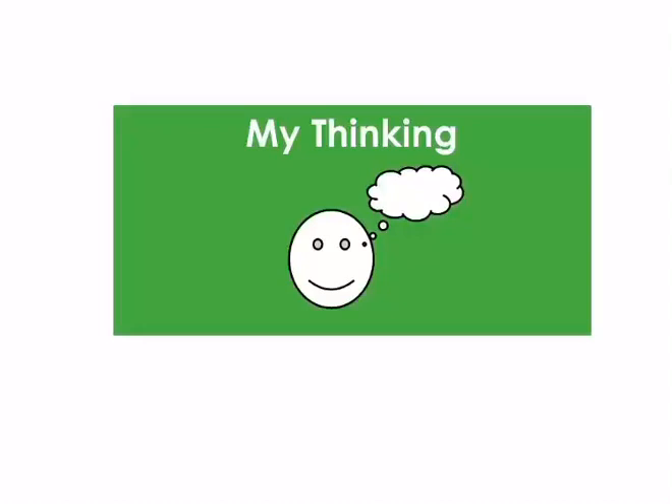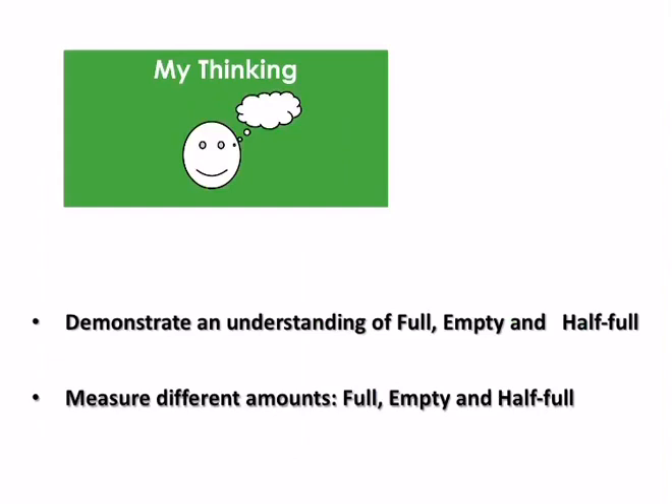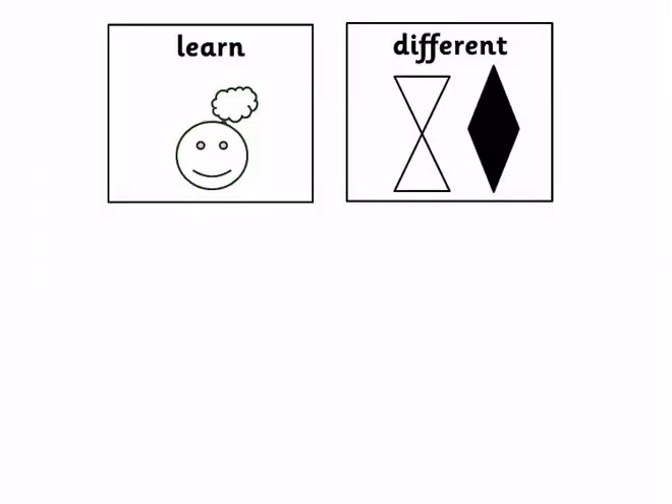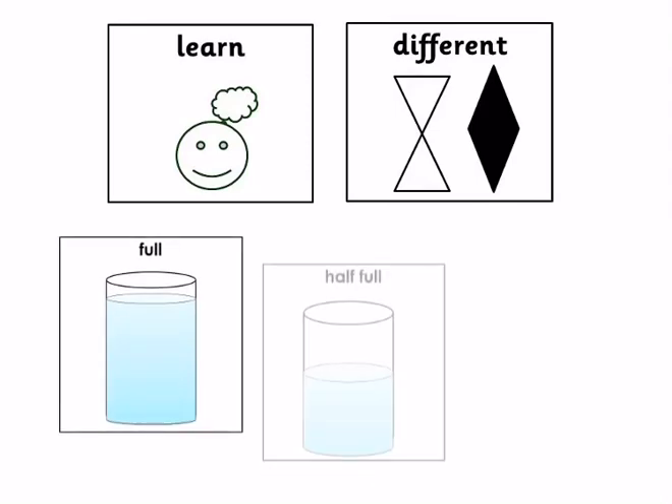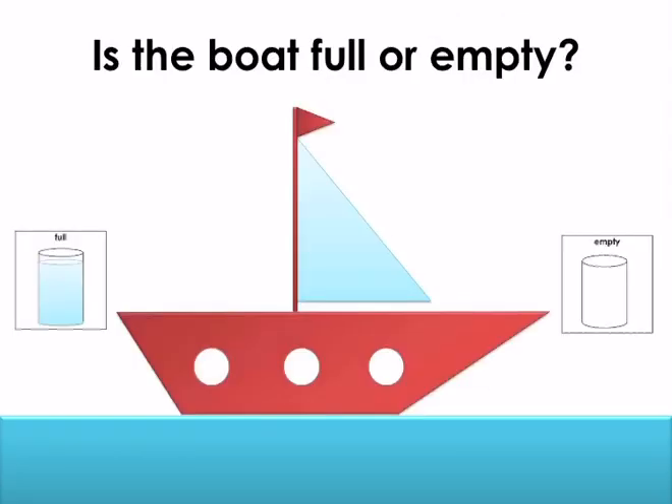Welcome to My Thinking. This week we are going to be learning about measure. Our targets are to demonstrate an understanding of full, empty and half full, and to measure out different amounts — full, empty and half full. We are going to be using the different symbols of measures: full, half full and empty. Let's begin.